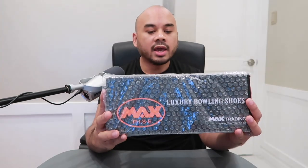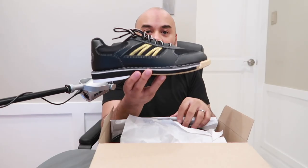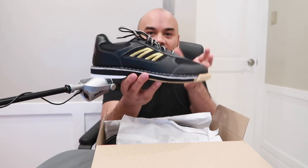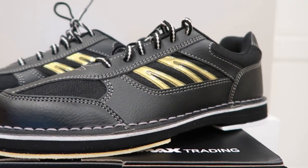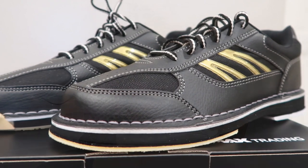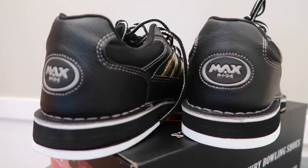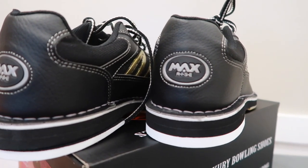Previously on Vanilla Speed: the shoe I got is from Max Rise. This is the color I got, guys. It's beautiful. Take a look. It's black with some gold accents. So it's really nice.